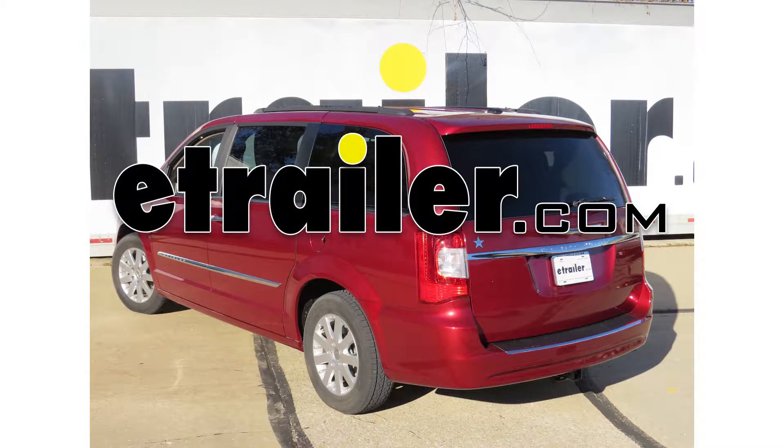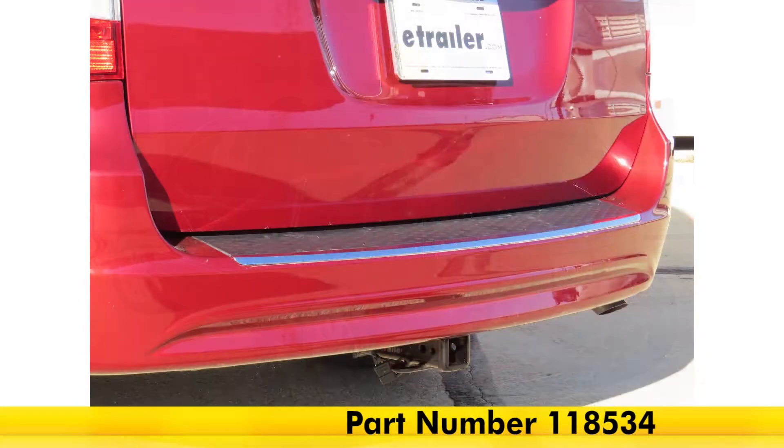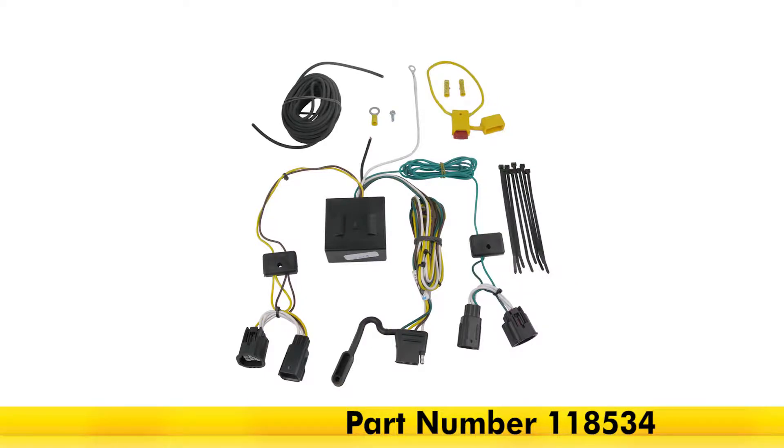Today on our 2016 Chrysler Town & Country, we're going to be taking a look at and installing the Tekonsha T1 Vehicle Wiring Harness with 4-Pole Flat Trailer Connector, part number 118534.